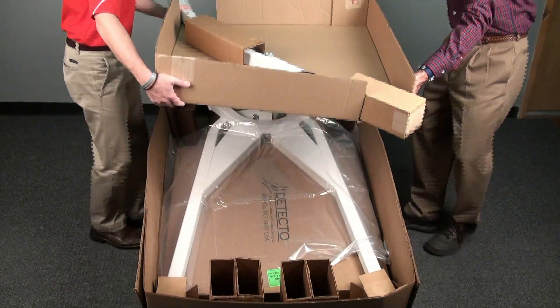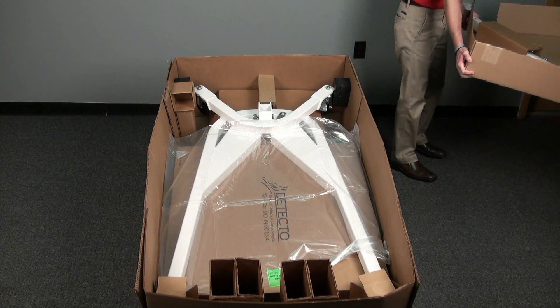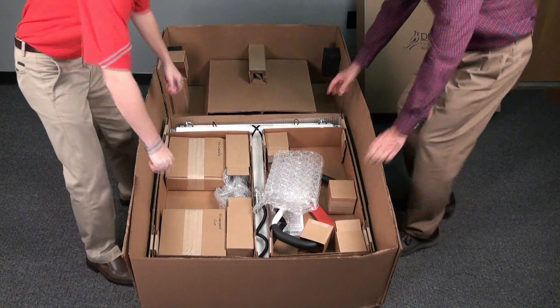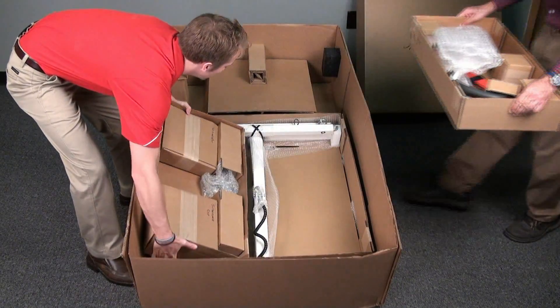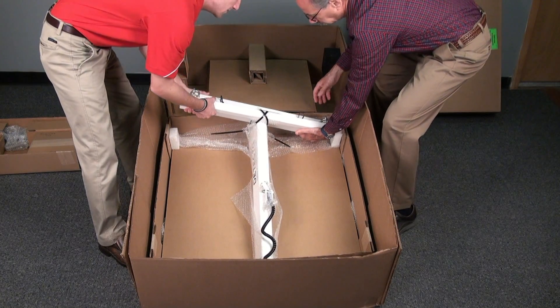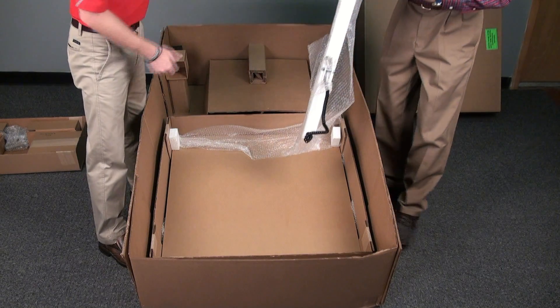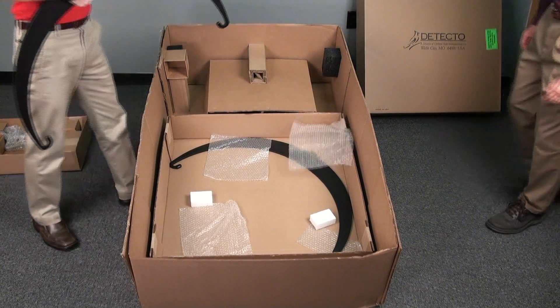Begin by removing the column assembly from the box with the help of an assistant and setting it aside. Next, remove the base assembly and then open the inner box that has the remaining parts and indicator, setting each of them just outside of your workspace until they are needed. Take care to keep the boom assembly packed and strapped until it comes time to attach it. Finally, remove the support hoops at the bottom of the box and set them aside.